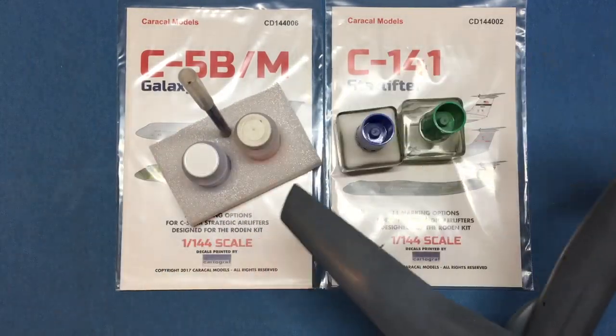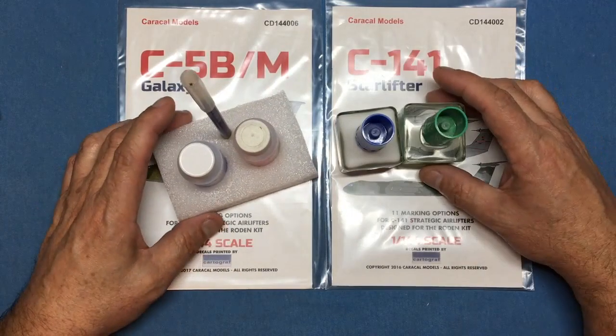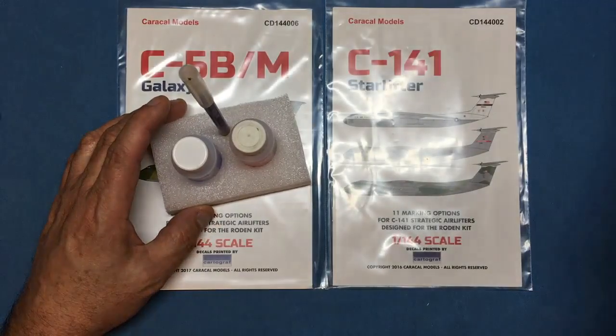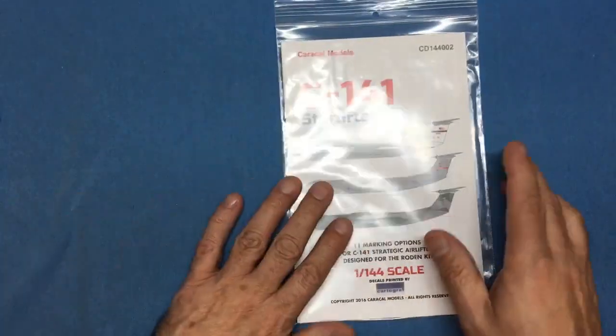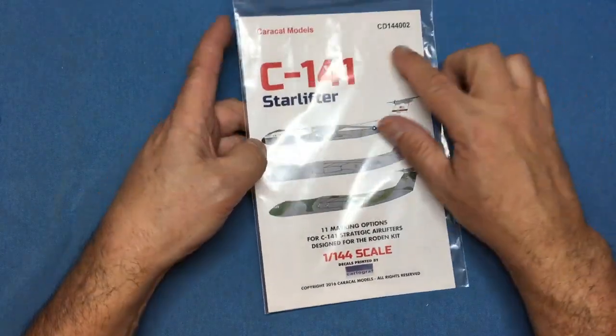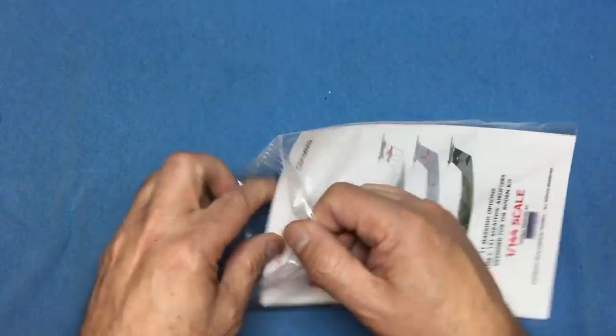The model is quite nice — it's been a lot of work with seam lines and stuff — so let's get some aftermarket decals for it. That's exactly what I've done, and today I thought I'd do a review on these: the C141 Starlifter decal set from Caracal Models, CD 144002.